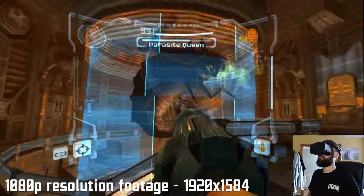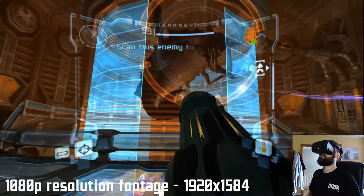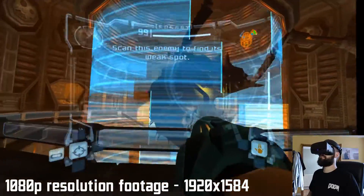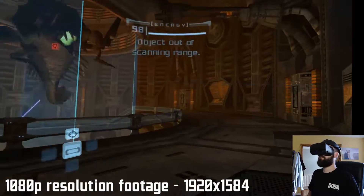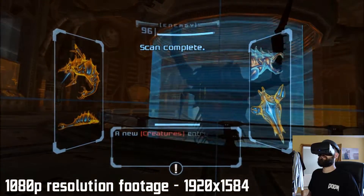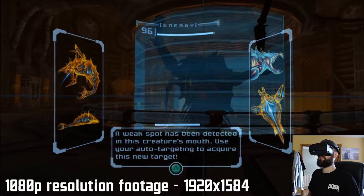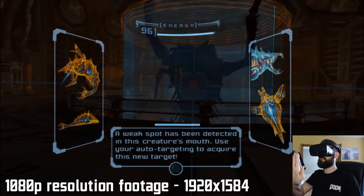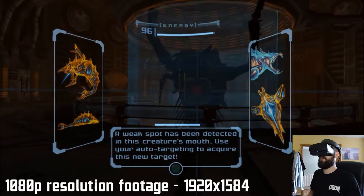I'm firing missiles in there — she'll love those. Scanning this enemy for its weak spot — parasite queen. Weak spot detected in this creature's mouth, use your auto-targeting to acquire this new target. One thing worth noting quickly: the 3D HUD elements here are fantastic — they're all at different depth levels. The weak spot text is along the side and slotted to the edge, so it looks like it's appearing on my visor. Very very cool.